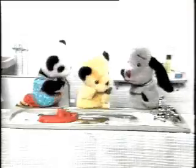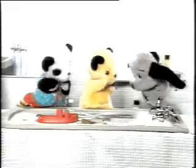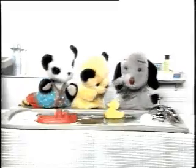Sooty, can you think of anything else here in the bathroom which will float? Oh yes, a boat. Very handsome boat it is, too. Put it on the water. Oh yes, that's floating nicely. Sweep, you can think of something that floats? Oh yes, a plastic duck. Your favourite. Yes, that's floating nicely, isn't it?